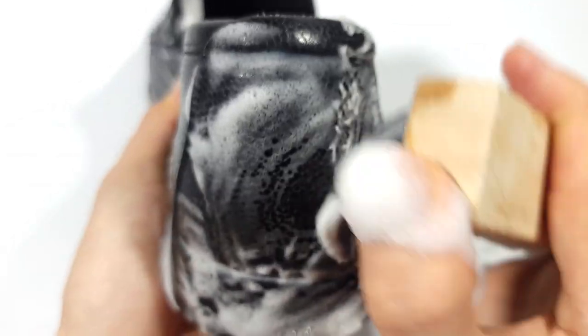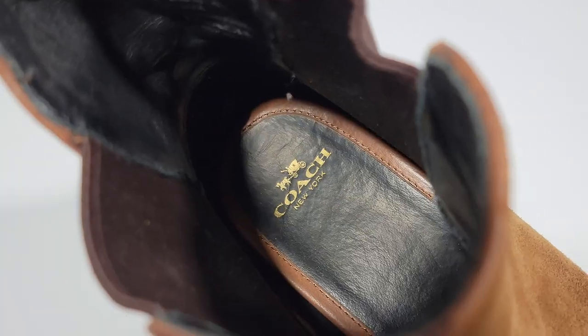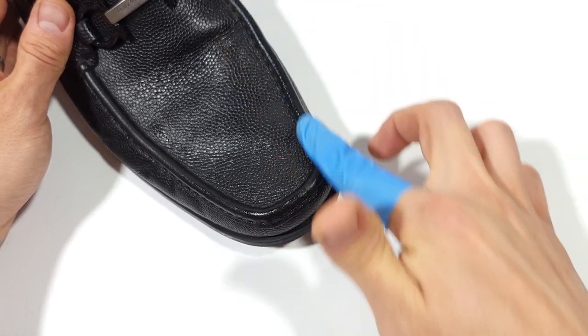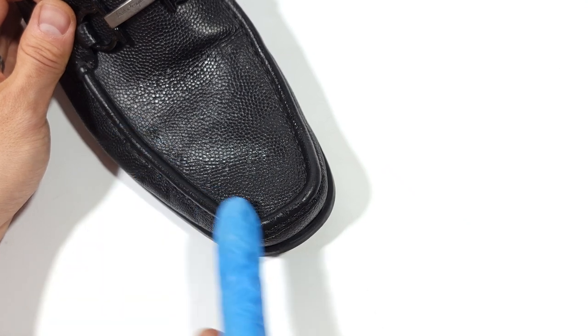Do you question whether you're going to ruin your leather by trying to clean it? Maybe you'll try to clean your inexpensive leathers, but when it comes to luxury, you just don't know what to do. Well today we're going to confidently clean, condition, and re-dye these luxury loafers, as well as speak about a few differences between cheaper leather versus luxury leather.